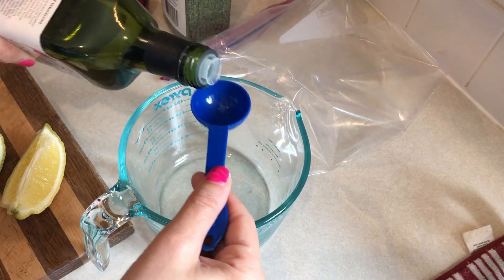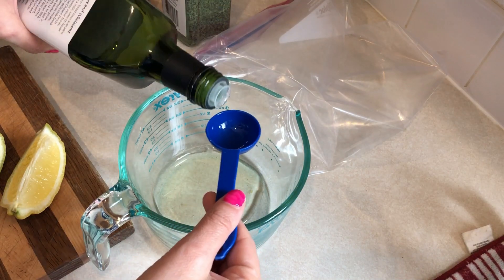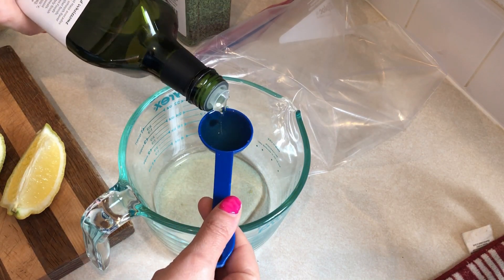For one of my lunches this week I'm having a lemon herb Mediterranean chicken salad. So the first thing I need to do is work on the marinade for the chicken.